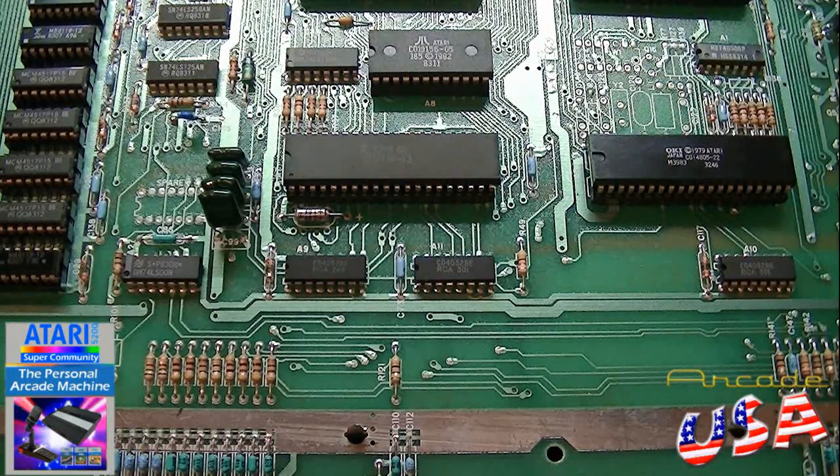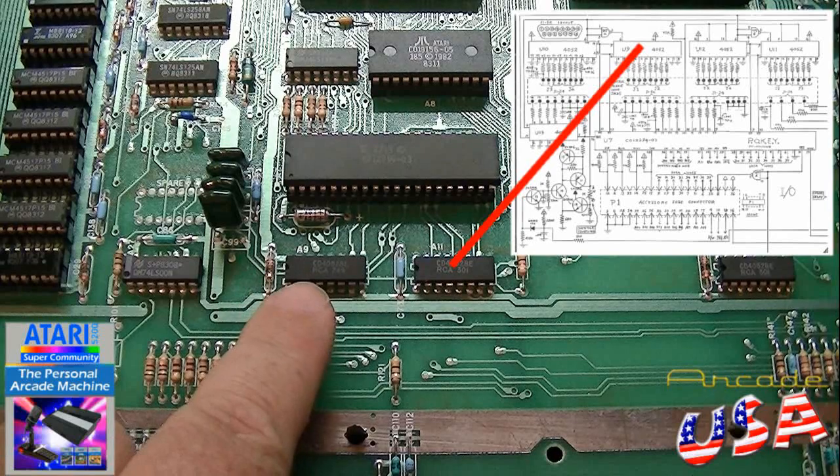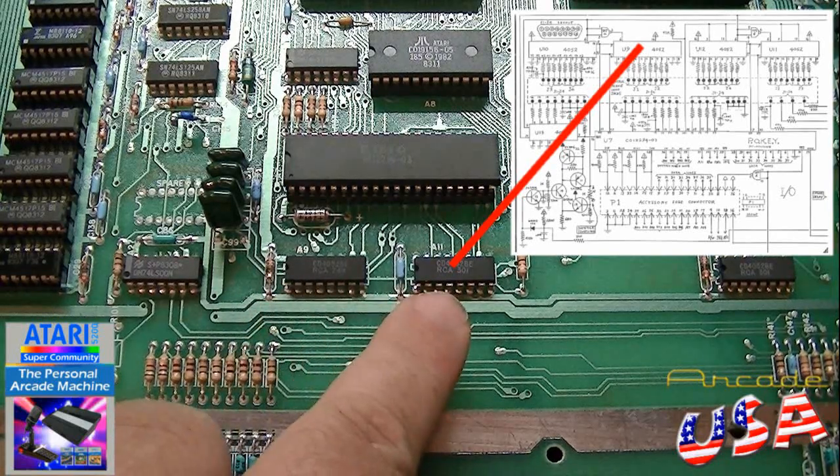After doing some troubleshooting using the Atari 5200 service manual that's available online, I got it down to this little decoder chip right there — well, actually, that little one over there.